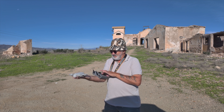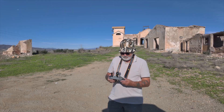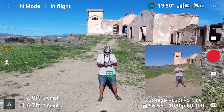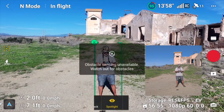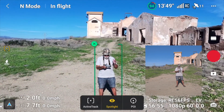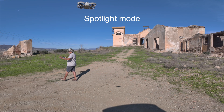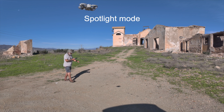If I press Focus Track on the left-hand side, it's been enabled. I'll draw a box around myself. You've got Active Track, Spotlight — which is the one we've got at the moment. So in Spotlight, if I walk whichever way, the drone will turn but it won't move — it just keeps you in the picture.